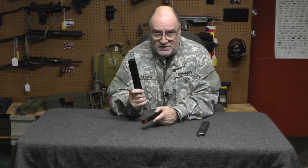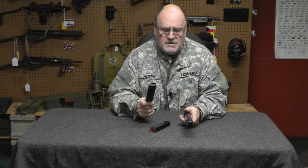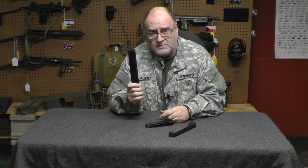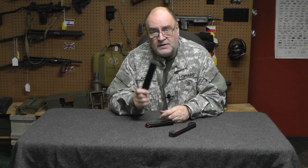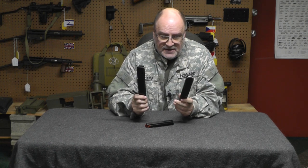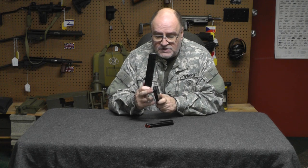Now, here's the reason for this video. These seem to work just fine, especially in my Colts. However, other people have had problems with Sea Products magazines. And if you're going to buy one because it says Colt on it, you're going to pay big money for this magazine. Unless you're absolutely a Colt collector, this is not a big money magazine. If you want a Colt magazine that will work in everything, then you'll want to get one that has the Metal Form style.